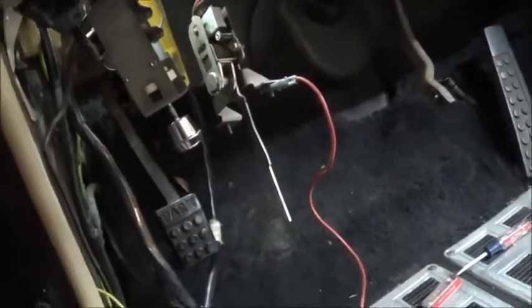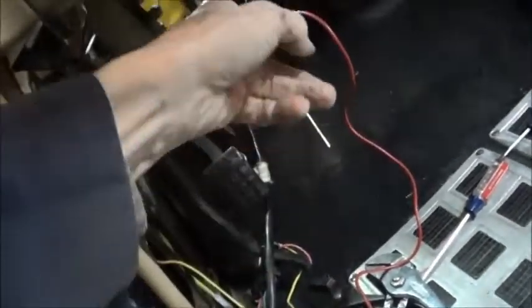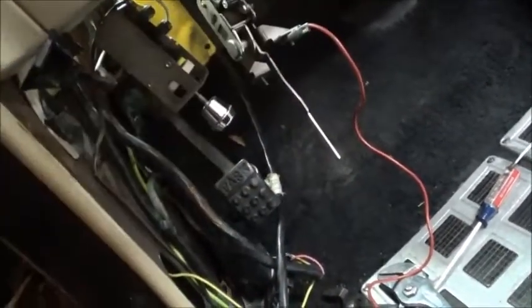So here we have a spare switch plumbed in. Again, if you're going to do this, you have to ground the switch in order for the electromagnet to hold.